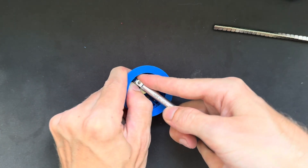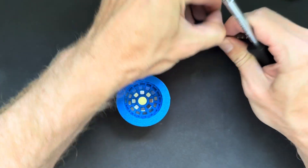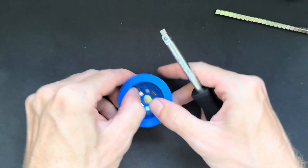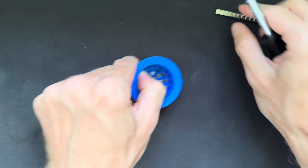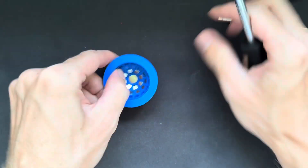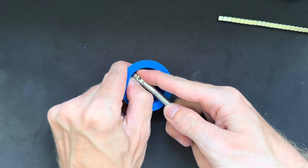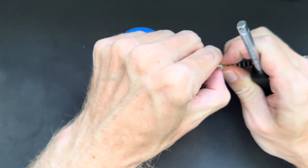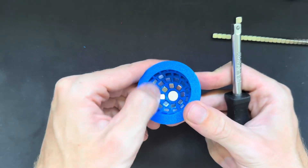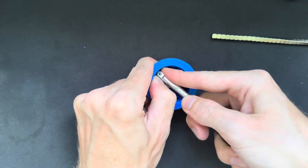If you don't have the right technique, assembling these arrays will be very frustrating. I've had people write to me saying they just can't do it. With this small array using 5mm cube magnets, it is quite easy compared to the bigger arrays, so if you've never done it before, definitely start with the small arrays to get the feeling for inserting the magnets.